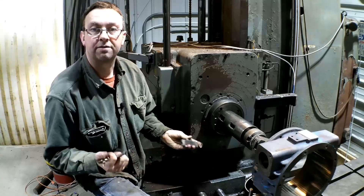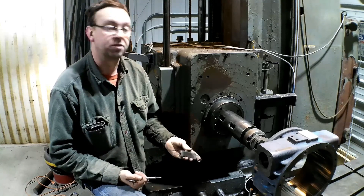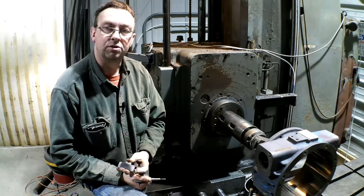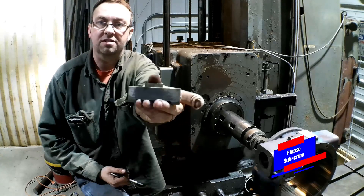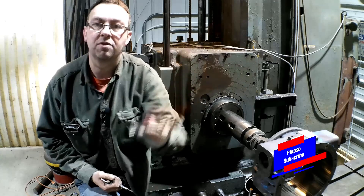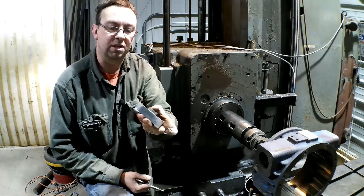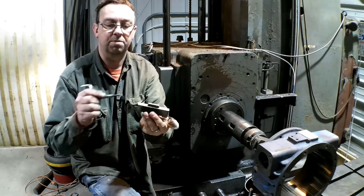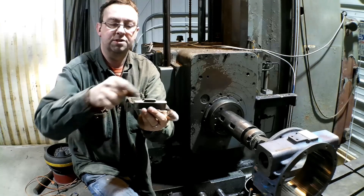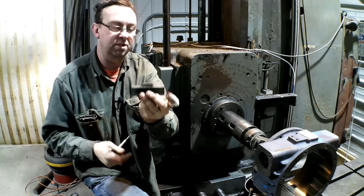A topic of discussion I've heard quite a bit — lots of questions and comments on other channels — is with the Morse taper on your boring mill, how do you hold the tooling in? Well, this little device here I made as a copy of the one the previous owner of this mill had and wouldn't give up. This is a boring mill key. It works on a simple principle: there's a wedge in here that pulls and extends this piece. Very simple, very effective.